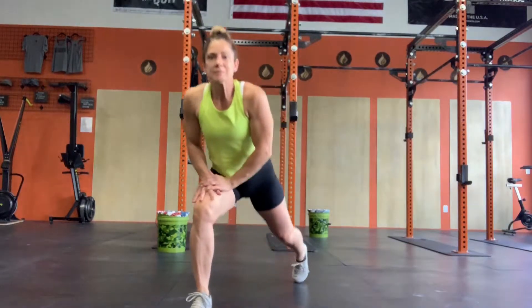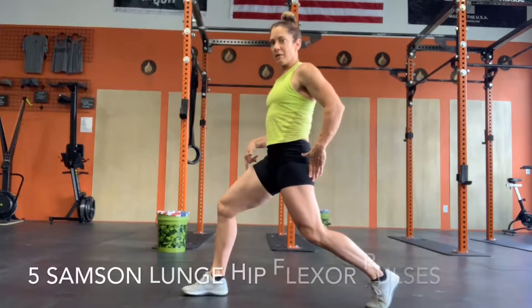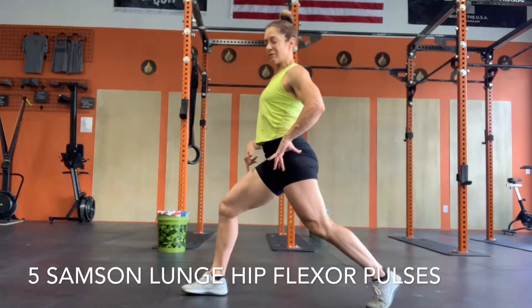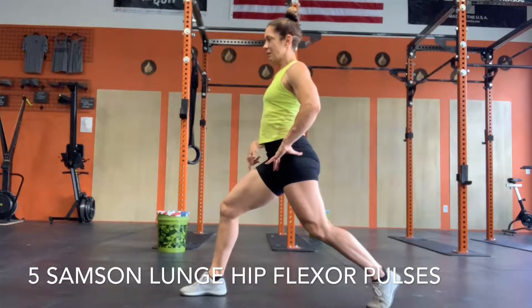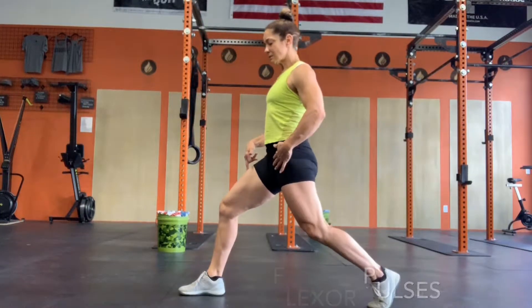Then we're going to come up to a Sampson lunge. You're going to bend your right knee, and this knee's going to bend and you're going to rotate this hip up. These are Sampson pulses — you're stretching out that hip flexor.